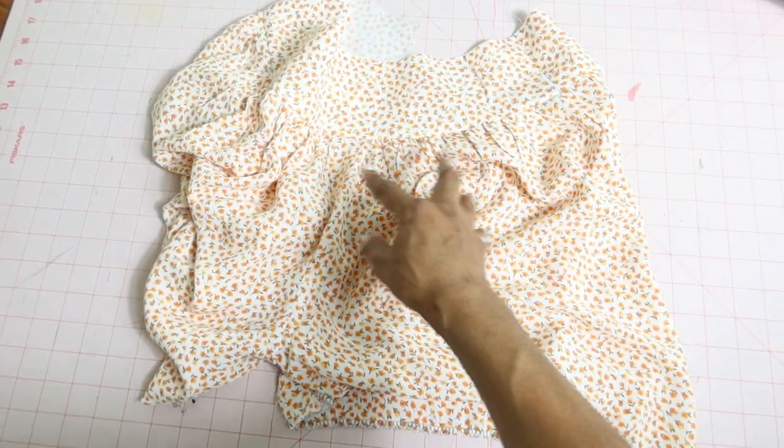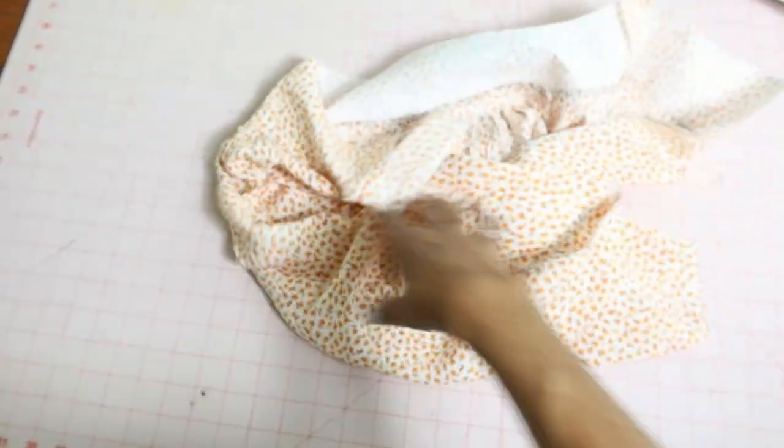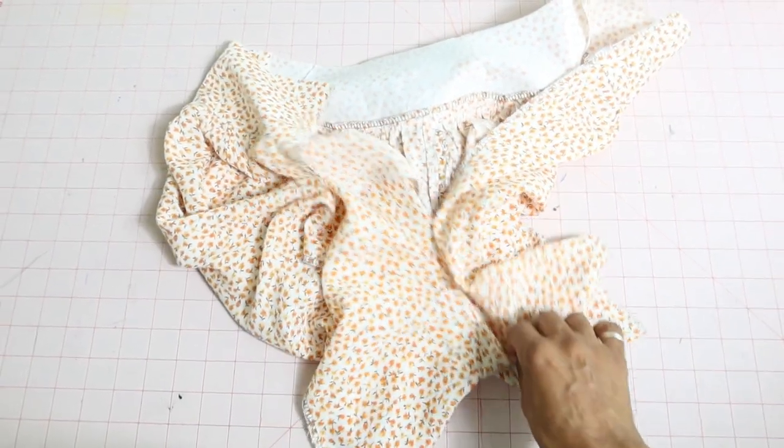I just finished pulling up the gathering stitches and attaching the yoke, and now I'm about to work on the back, which is where I will be putting in the invisible zipper.